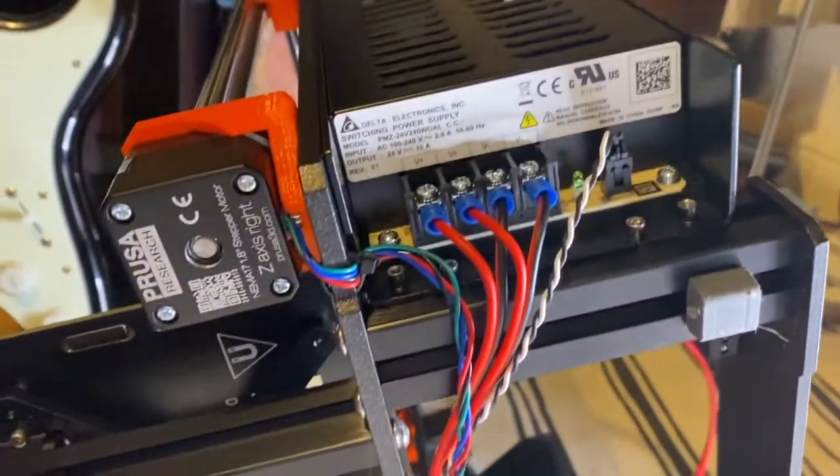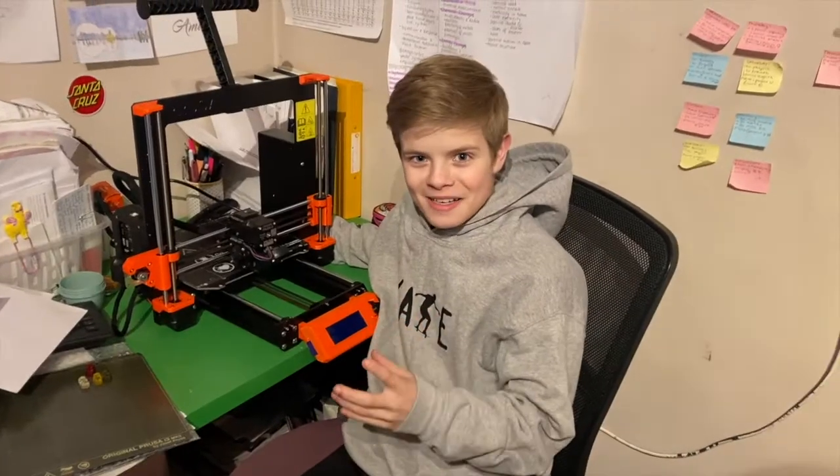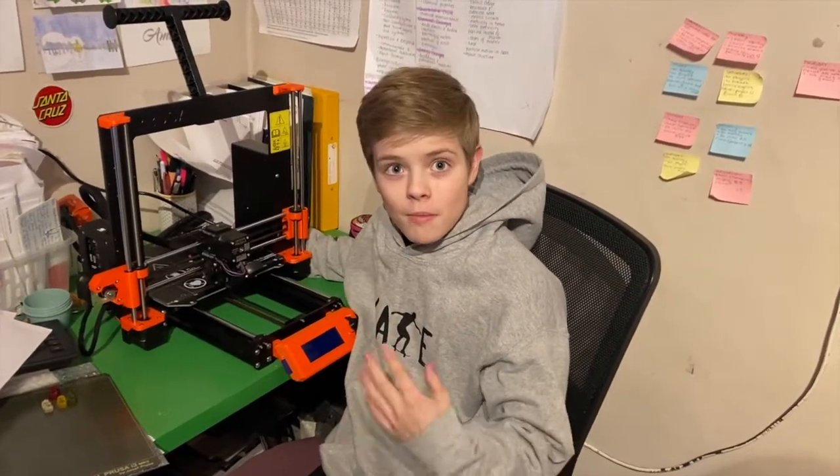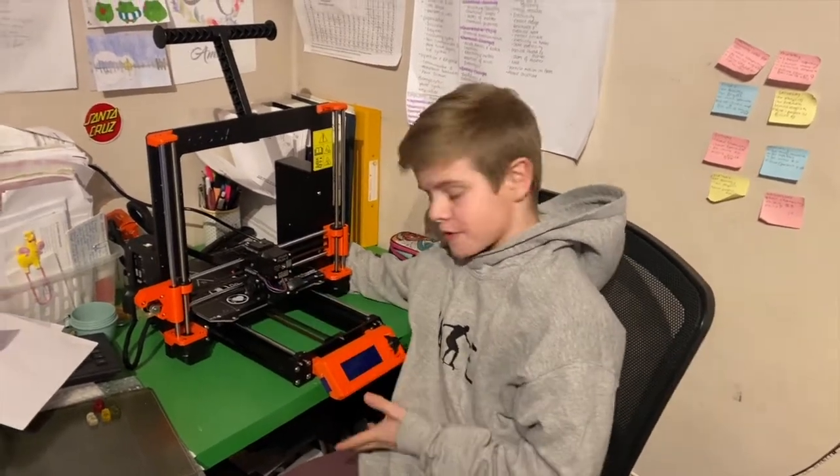We're into the second day now, and of course you've got to have some neat cables. Everybody's in bed and I just got my dad to film me. I've finished building the 3D printer, and this is the first time turning it on.